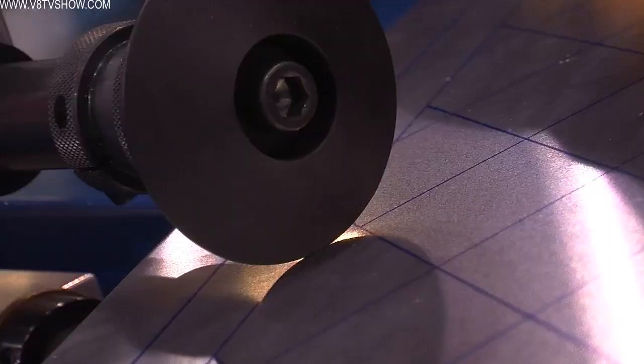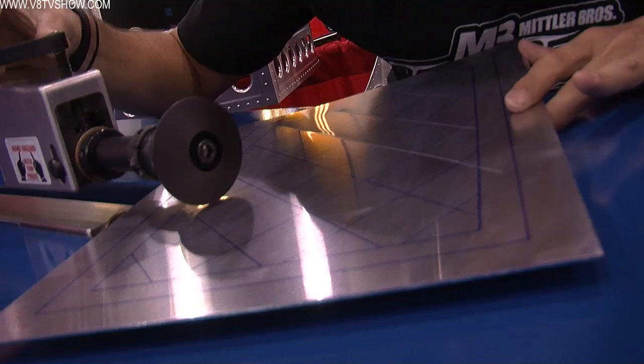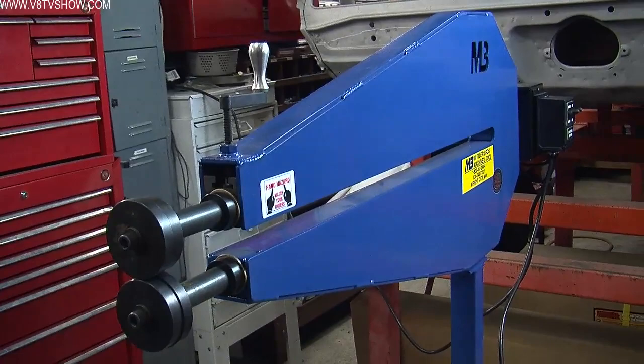We recently added a few Mittler tools to the repertoire of things we have in our shop, and I know Kelly's super excited to play with this stuff. We appreciate the support — have an excellent show. We do appreciate it. Look forward to it, and I hope that stuff works out well for you in your shop. We know it will.